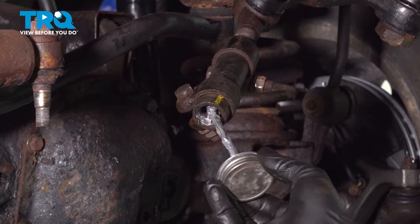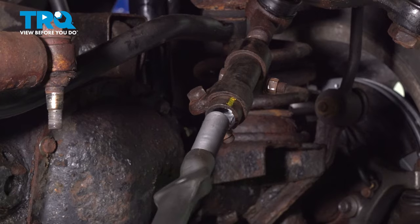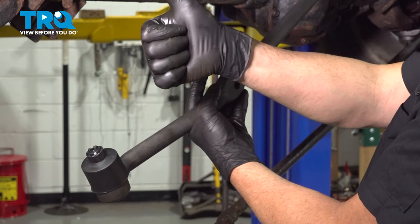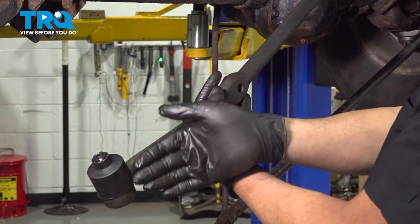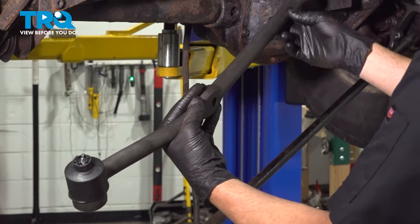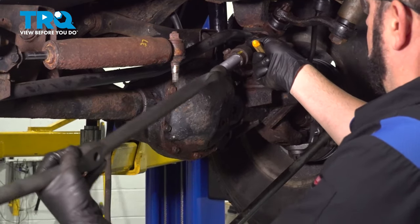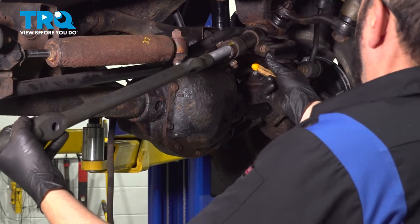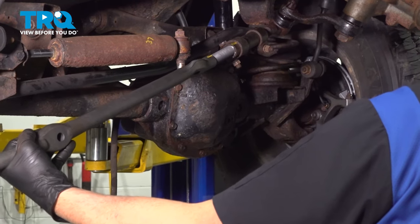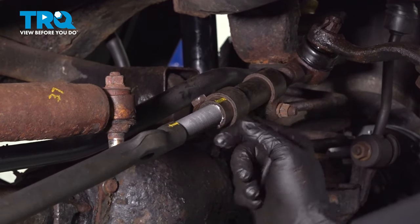I'm going to put some anti-seize compound inside the threads here, then thread in the new tie rod end. When you start threading this in, we're pretty much lining up the ball joint because it goes straight up. We're going to get a general location coming down to where the crayon mark was initially. I'm going to put a yellow mark here to line up with this one, and because it just caught on the threads, I'm going to start counting my 37 full revolutions from that point.